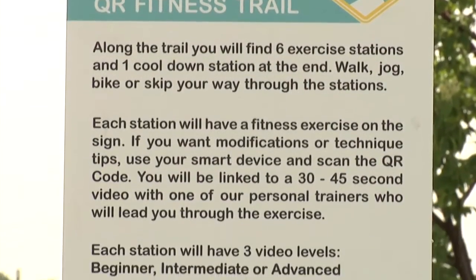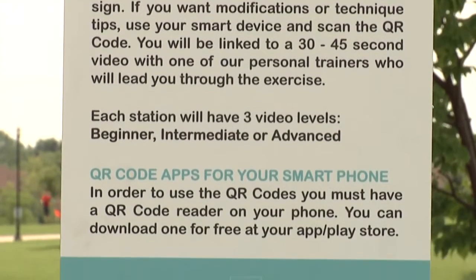Our QR trails feature signs throughout seven different stations — we have an introduction sign, a warm-up station, and then you can continue on doing the exercises.